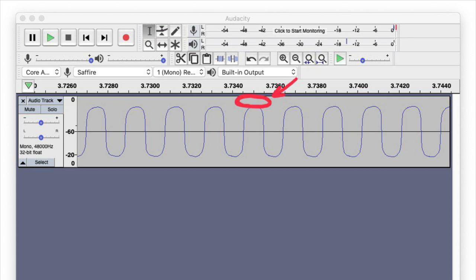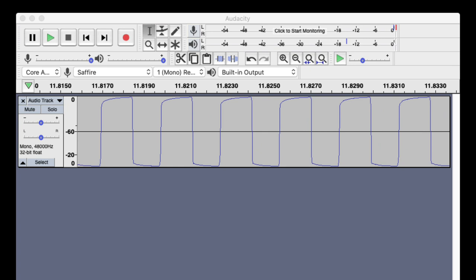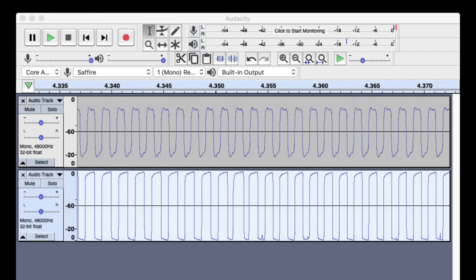That's where the distortion is going to come from — when you max out that signal, you take up your headroom and cause the signal to clip. Now let's look at the distorted signal. You can see that the signal is maxed out, taking up all that headroom, causing the wave to square off and thus clip and distort. When this happens, not only are you distorting your fundamental, but you're also adding harmonics which further distorts the signal. Here we've got both the not-distorted and distorted examples one on top of the other — not distorted on top, distorted on the bottom.